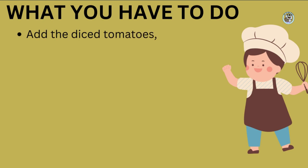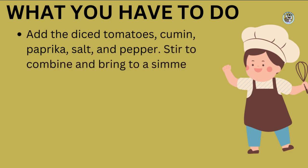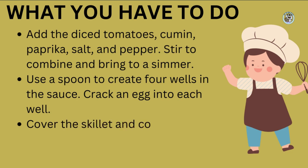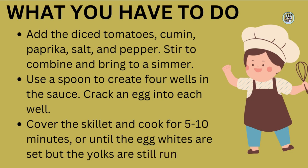Next, add the canned diced tomatoes, cumin, paprika, salt, and pepper. Stir everything together to combine and bring the mixture to a simmer. Once it's simmering, use a spoon to create four wells or indentations in the sauce. This is where you'll add the eggs. Crack an egg into each well or indentation, and then cover the skillet with a lid. Let everything cook for about 5 to 10 minutes, or until the egg whites are set but the yolks are still runny.